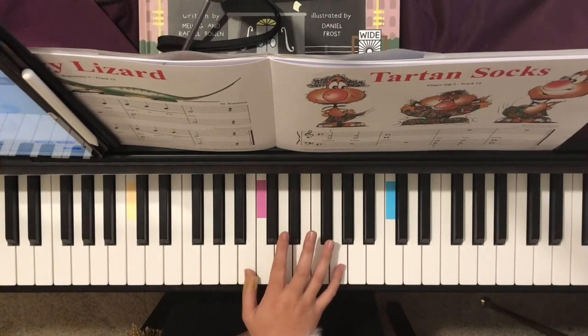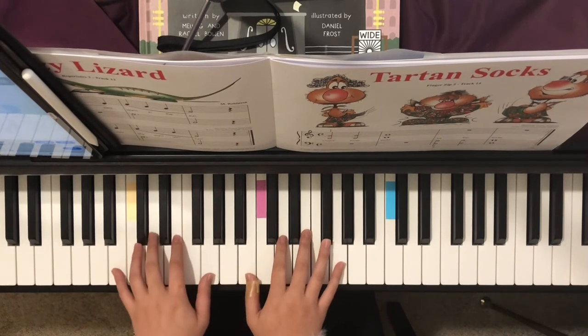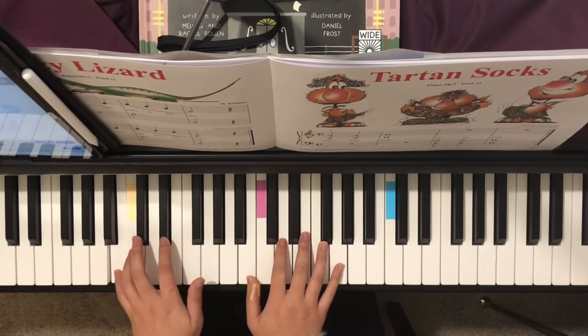Play two notes together at the same time. Left hand, the same thing.